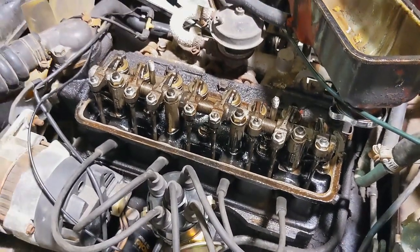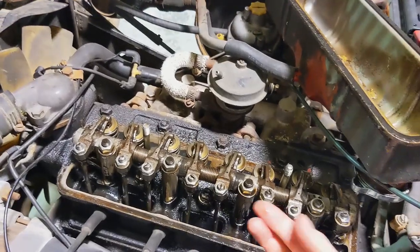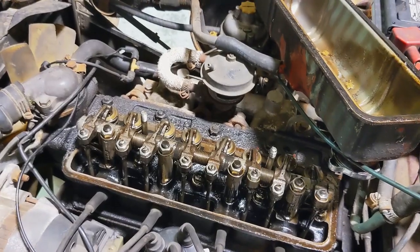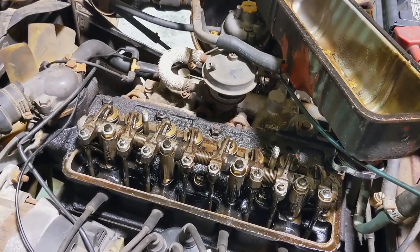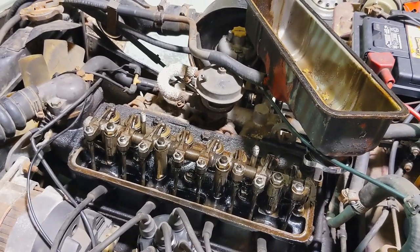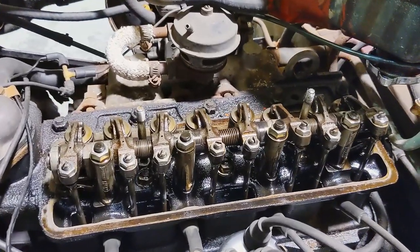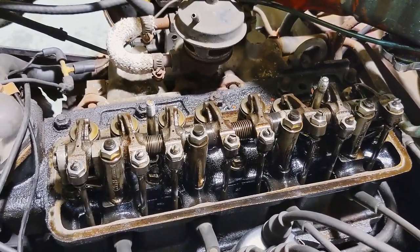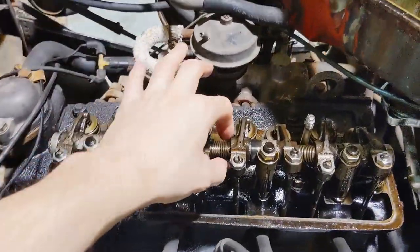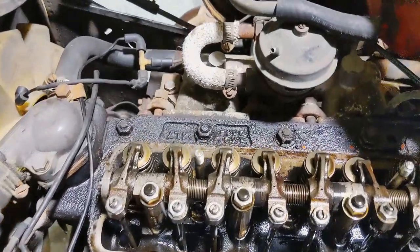The oil smells like it's been running rich — the viscosity isn't right, there's gas in it. We can tune the carb a little bit and change the oil, and that problem will hopefully be fixed. Somebody's been in here though — there's some shiny new hardware. It all looks pretty nice, the springs still have enough play, they're moving freely, and there's not a lot of crud everywhere in here.